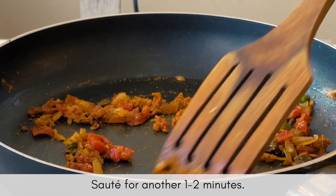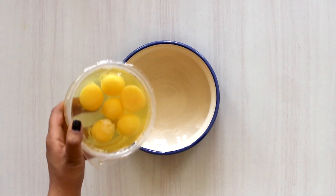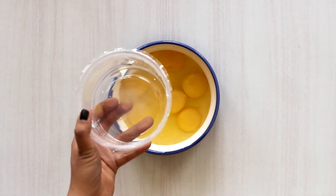While your vegetables are getting to know the masalas, in a separate bowl, add in the eggs and salt and whip them into an airy mixture using either a whipper or a fork.